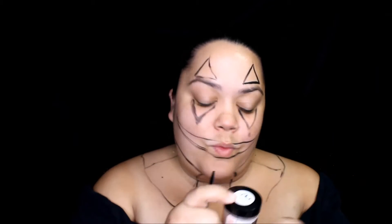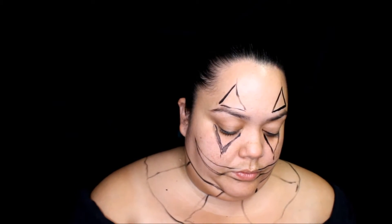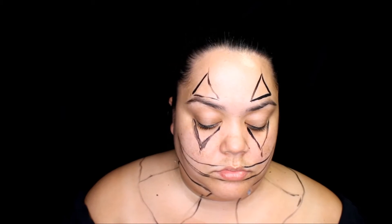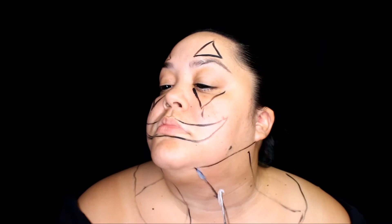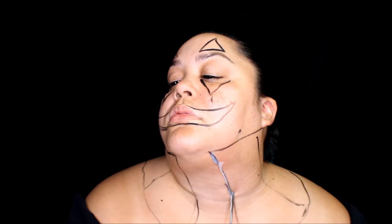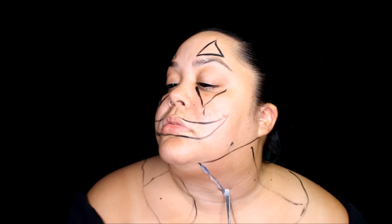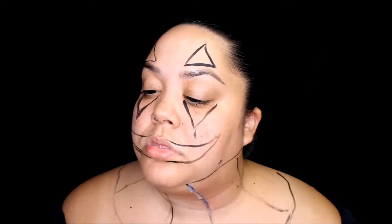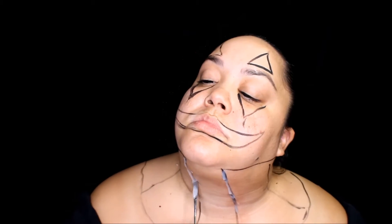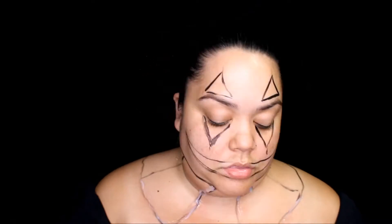Now we're going to take Third Degree A and B and mix them together in a palette until they're very well mixed. Next, you're going to apply it in the areas that you've traced out using a palette knife and shape it.